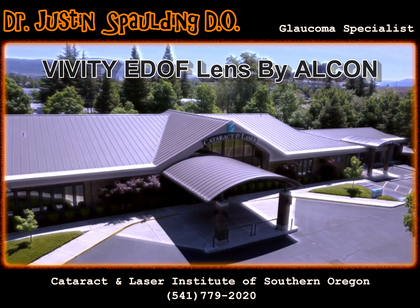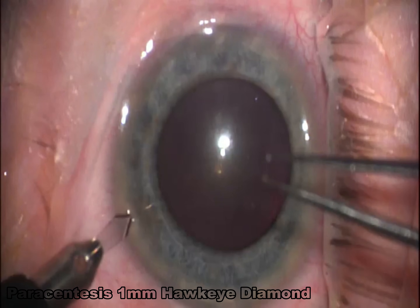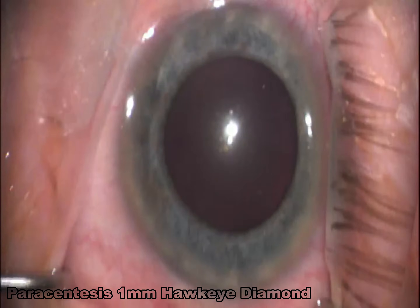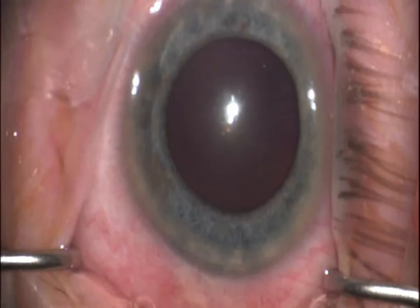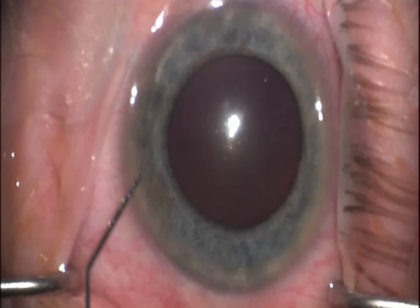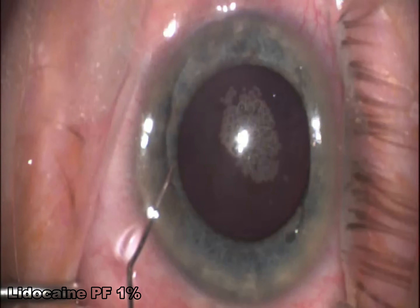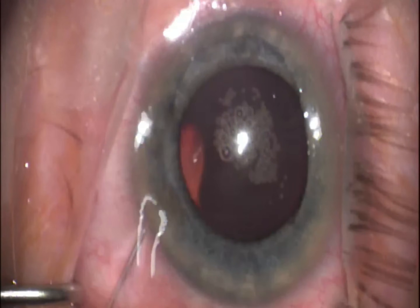This is an example of implantation of the new Vividi lens by Alcon. Here we're using a 1mm diamond blade to create our paracentesis wound. I like to inject preservative-free lidocaine on all my cases — it just helps the patient with comfort during the entire procedure, and it doesn't take a whole lot of time to do.